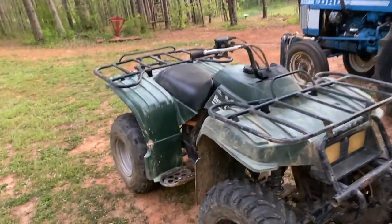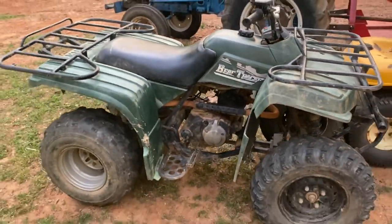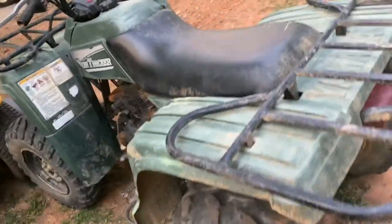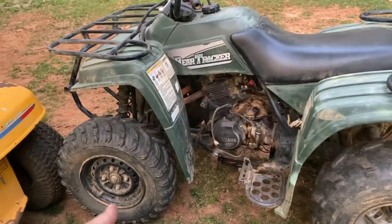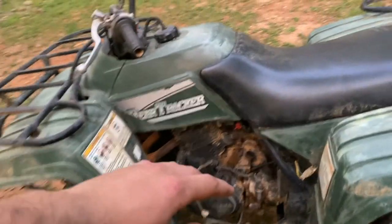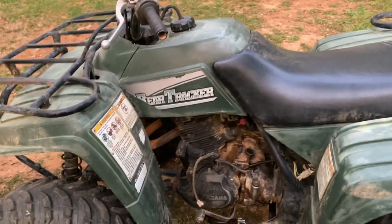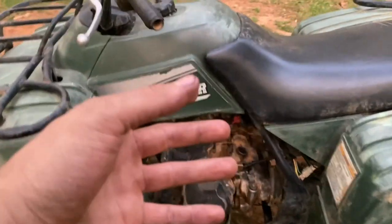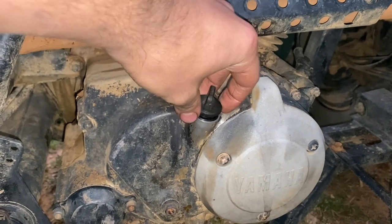I wanted to make a quick video on this 2000 Bear Tracker 250 I picked up about three or four weeks ago. The best part about this thing is I paid 300 bucks for it. It was not supposed to run when I bought it. Just for the heck of it, when I brought it home, I pulled the choke out, turned the gas on, pulled the cord to see if it would fire, and sure enough it ran — it ran like garbage, but it ran. I kind of rode around for a bit and checked the oil and it was a nice green color.